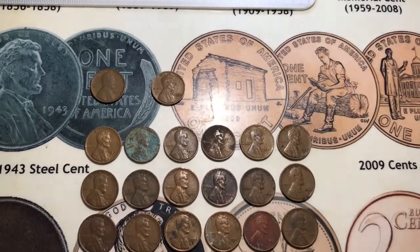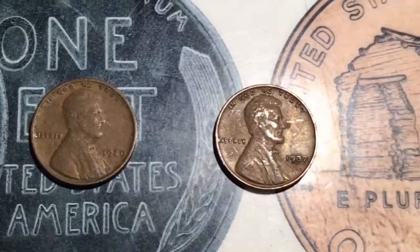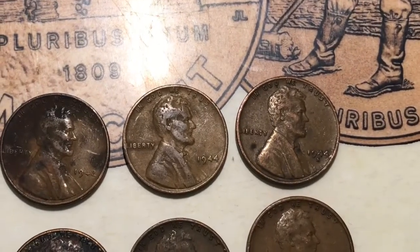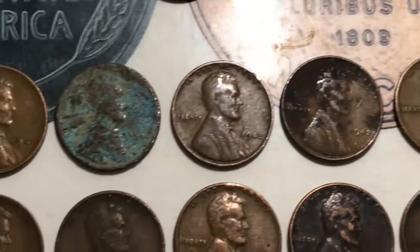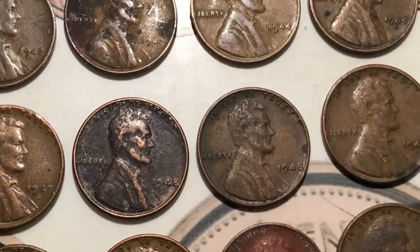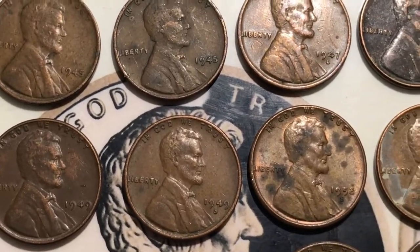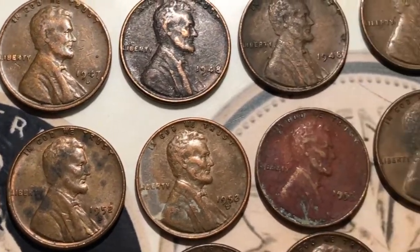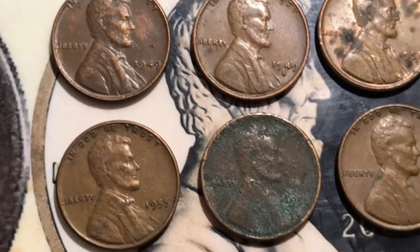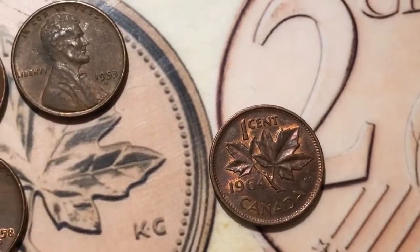So I finished up that entire box and I ended up with 25 wheats. I got a 1929, a 1937, two 1941s, two 1942s, a 1944, a 1944S, two 1945s, a 1947D, two 1948s, a 1948S, a 1949, a 1949S, two 1952Ds, a 1953, a 1953D, a 1955, two 1958s, two 1958Ds, and a 1964 Canadian.